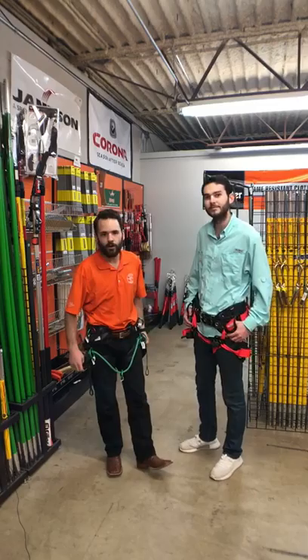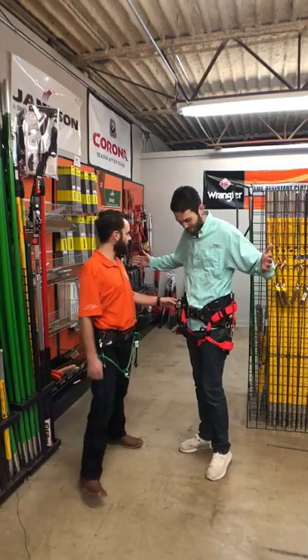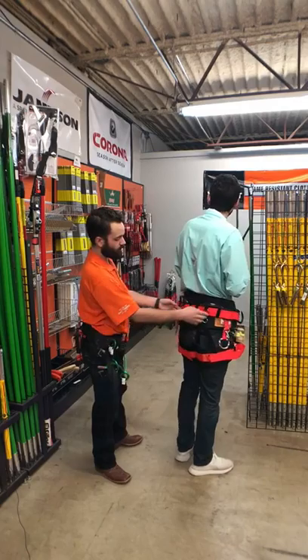Come see us today — I'll help you out with this harness, but I also want to tell you about this harness McKendree is wearing. This is a Weaver Cougar saddle. It has different clips already built into it right here for your chainsaws and other tools.